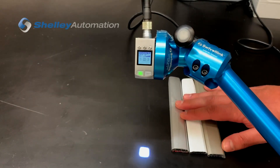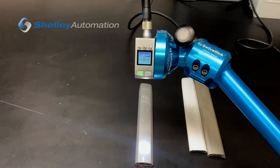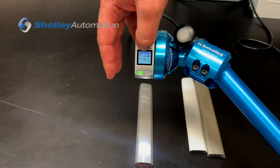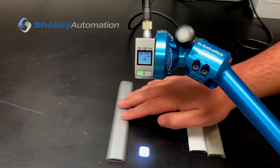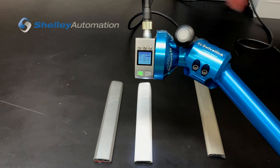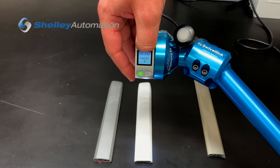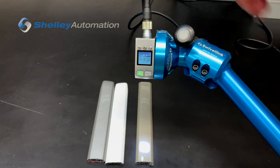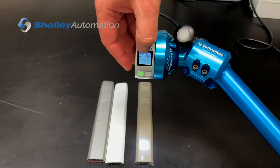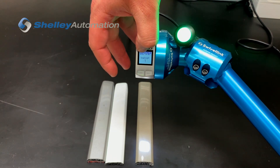All right, so from the home page here, we're going to teach you how to do all three outputs. That's output 1. That's output 2. And lastly, that's output 3. Boom.